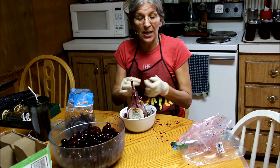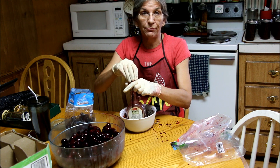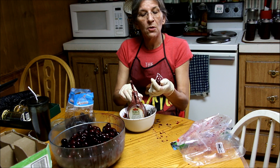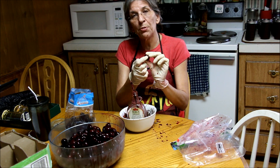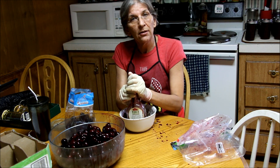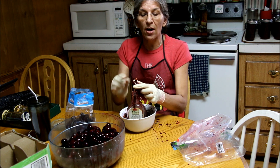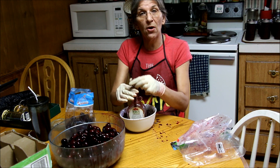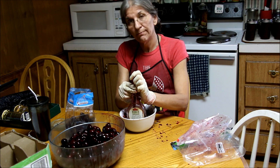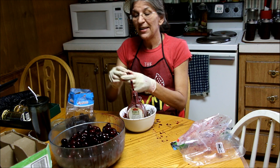I pitted all of those in about 15 minutes, so it's not a hard process — you just do it really quick. What you do is you pull your cherry, pop off the stem, and at the little place where the stem was, you put your straw on it and cover it so that juice doesn't splatter everywhere. The seed sticks on top of the straw. You toss the pit aside and throw your cherry in the bowl. Stem, cherry, bowl. That simple.